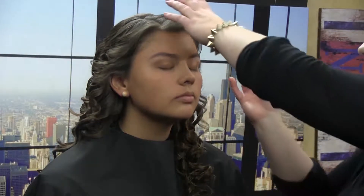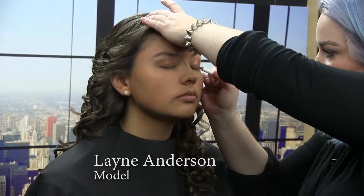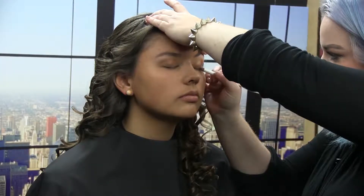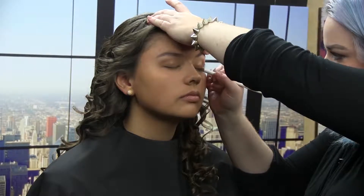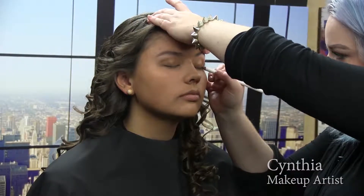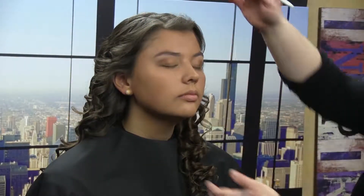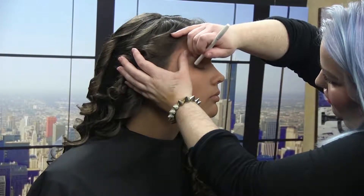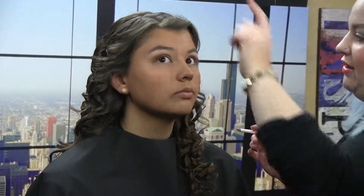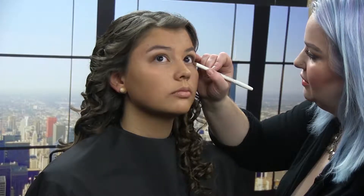Close for me, dear — just starting in the center and light strokes out. Not trying to add a wing or anything, just a little depth for the lash line. We are going to add some false lashes on Lane today for a little bit more of a dramatic look, going for more of a formal look. Now look up and away for me — excellent.